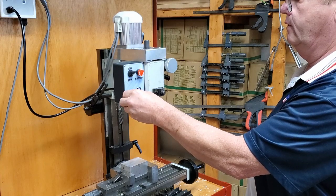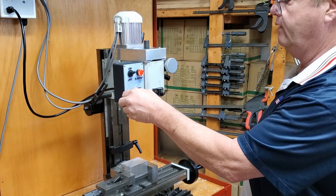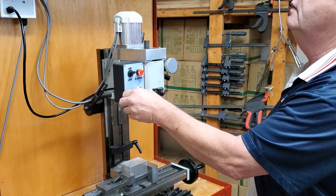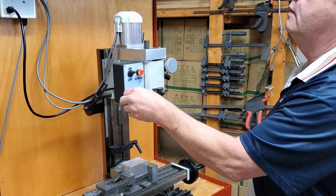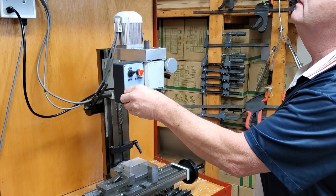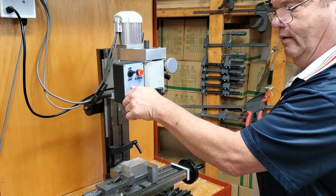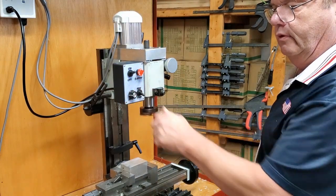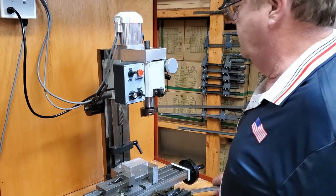I'm running at 1760 on the motor, which should be about 1200 RPM. You can hear it — they're stocking it when it goes out of balance. And that's as fast as I'm willing to run it with my body standing in front of it.